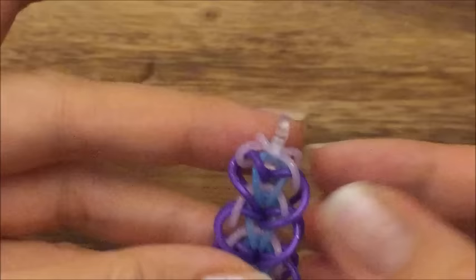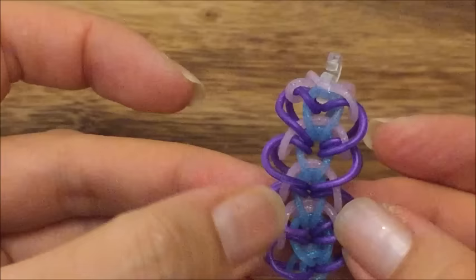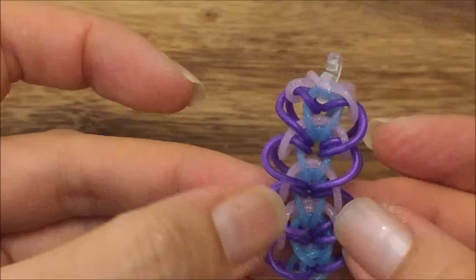You can go through and just move these bottom heart rubber bands up on the top like that. I usually just stretch it.